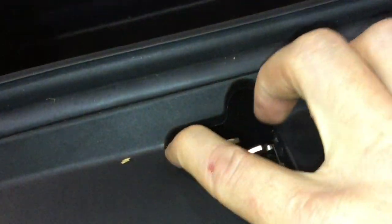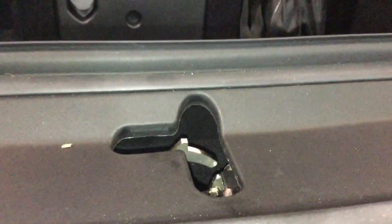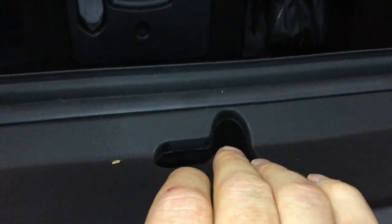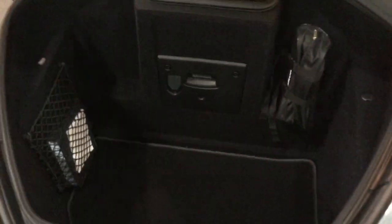This is the little lever I was talking about. In that position there, you'll be able to see it's locked. So what you do is slide your fingers underneath and just swipe that towards the driver's side. So now you're into the luggage bin.